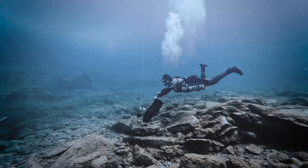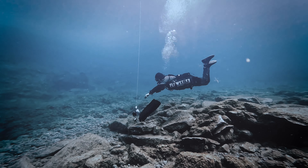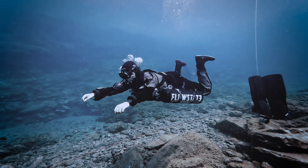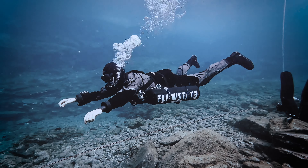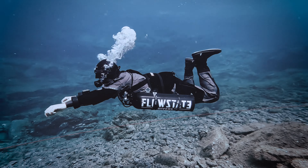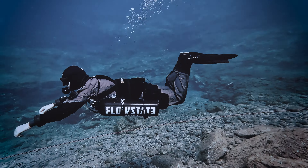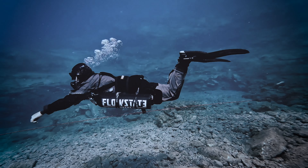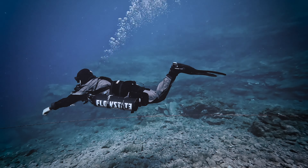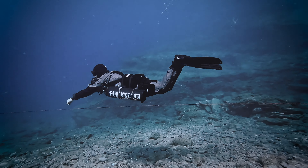Once you've mastered the correct technique and gained confidence, taking your skill to the next level involves practicing without fins. When you eliminate fins, you must rely solely on precise execution without the assistance of the fin blades. This practice is crucial for ingraining the correct movements into your muscle memory, and once you can efficiently perform without fins, real diving situations will become considerably easier to handle.